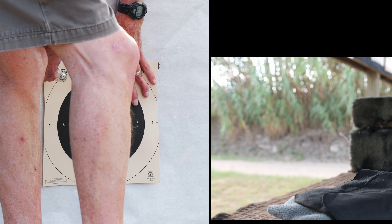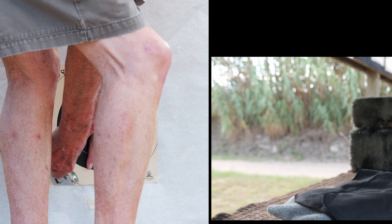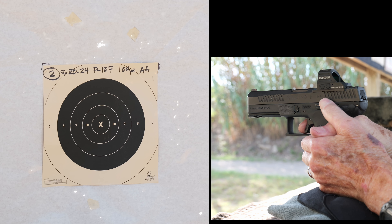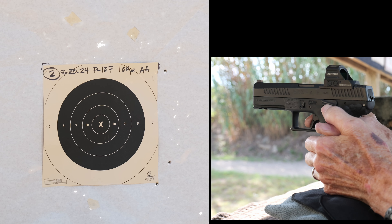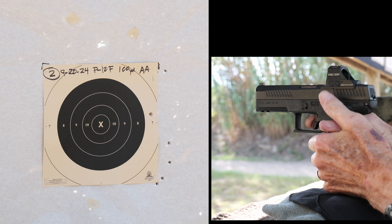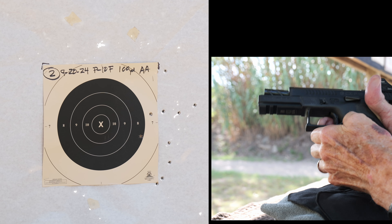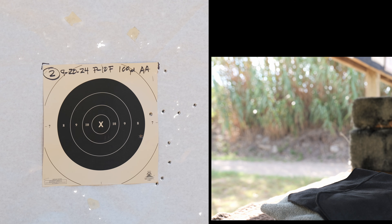For the second target, I taped up the bad shots and decided to go about two clicks left. Unfortunately, I made an error — I actually went two clicks right. So you'll see some pretty good groups here, but even further to the right than before. At least I'm not throwing too many shots, which is an improvement over the first 10. Then I realized what I'd done.